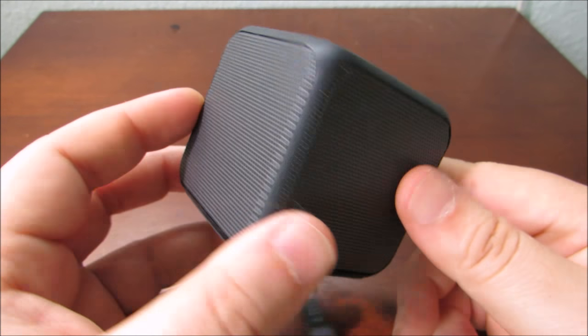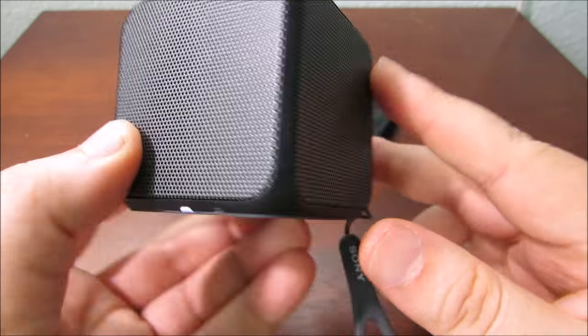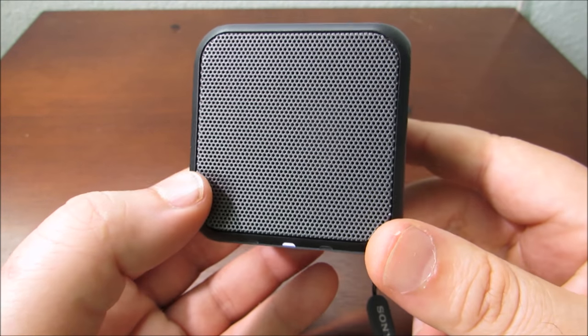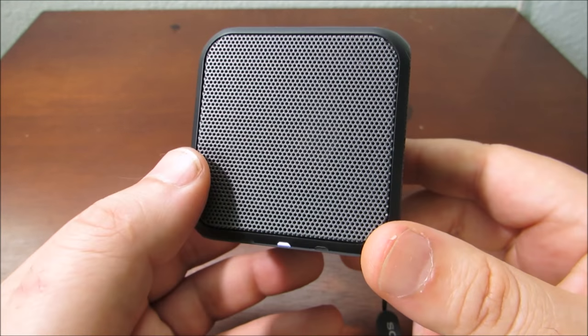This is a single speaker design but it also has little passive radiators which help move a bit more air, giving it a good bass response, some good mids and highs. Then you've got your dual cone speaker here.